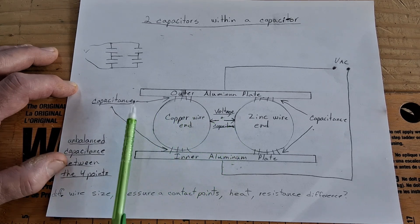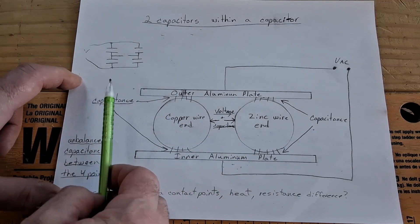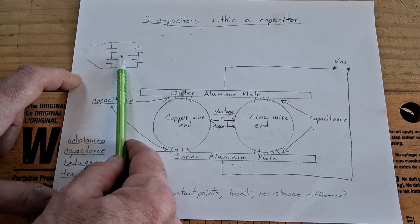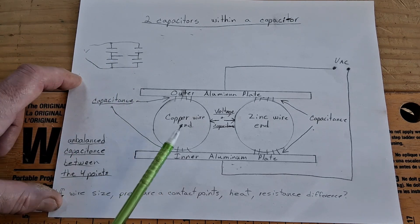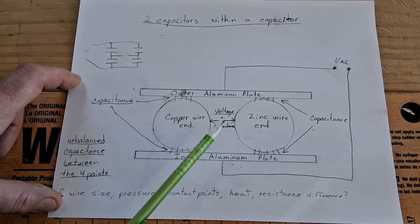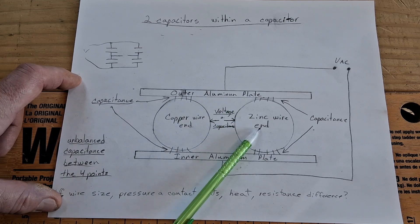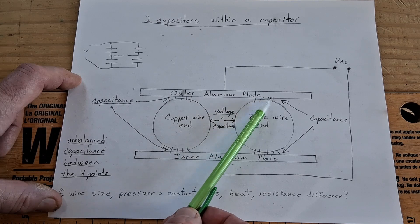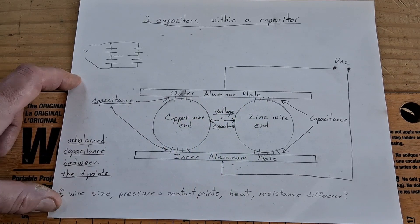I think this is acting like a step-down transformer. If you had four variable capacitors in here, you could probably vary them to pick up many different voltages — all less than the input. The way it is right now, I think the variations in heat change the pressure and change the surface contact, which is why it's so hard to balance them — they keep changing. The small differences in sizes and pressures would explain a lot when they're changing the capacitance just that little bit.